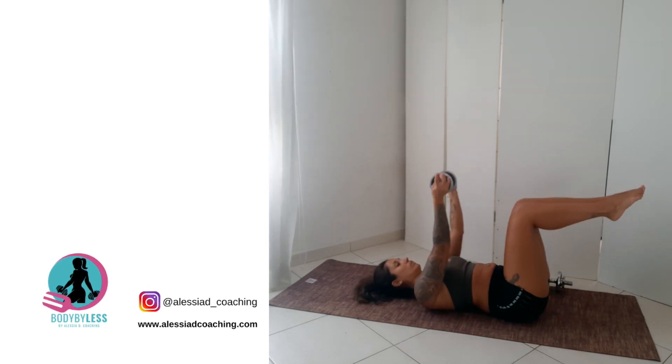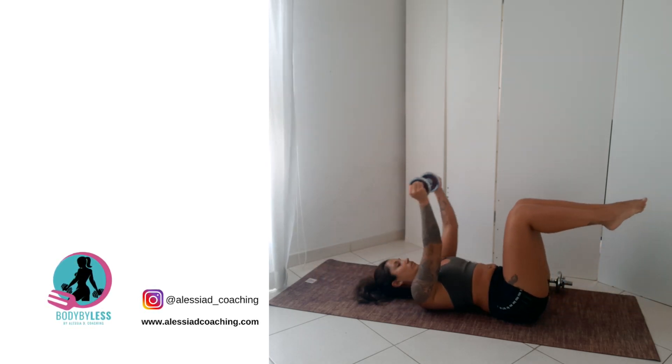To regress the exercise and make it more beginner friendly, you can use one dumbbell instead of two. Hold the dumbbell in both hands, extend both arms back as you extend the legs back as well.